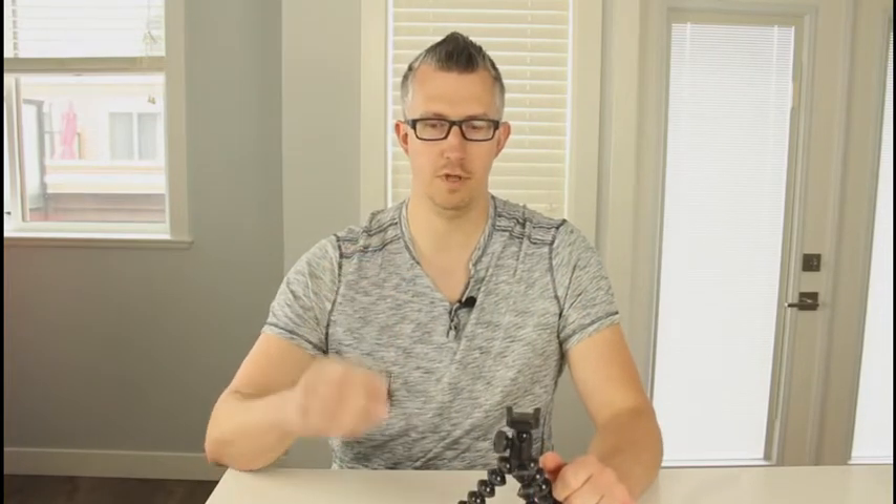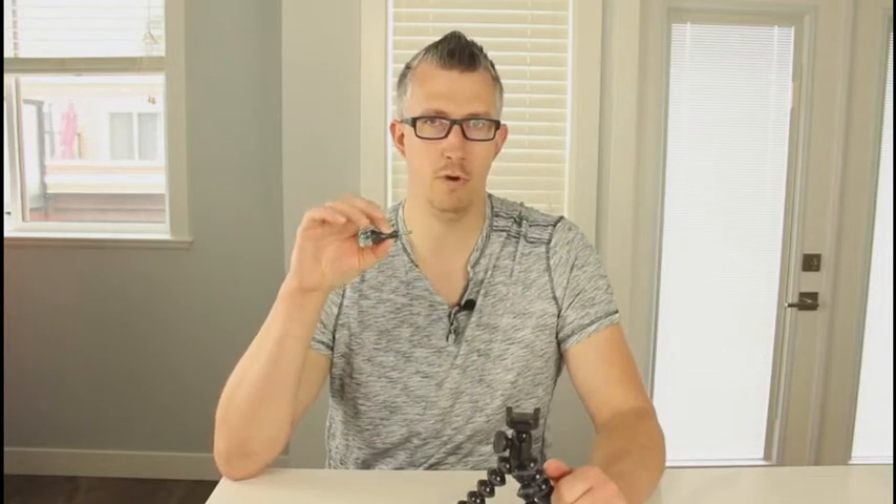In my last video where I unboxed the tripod, you would have seen that it came with the tripod itself, as well as the connection piece for the GoPro and the connection piece for your DSLR camera. One thing I did find that it didn't come with already in the package is a screw that you will need to mount your GoPro — but for GoPro users, you should already have at least one of these, as it comes with one when you buy your GoPro. To start off, I'm going to show you how easy it is to mount this to your GoPro, followed by your DSLR camera.